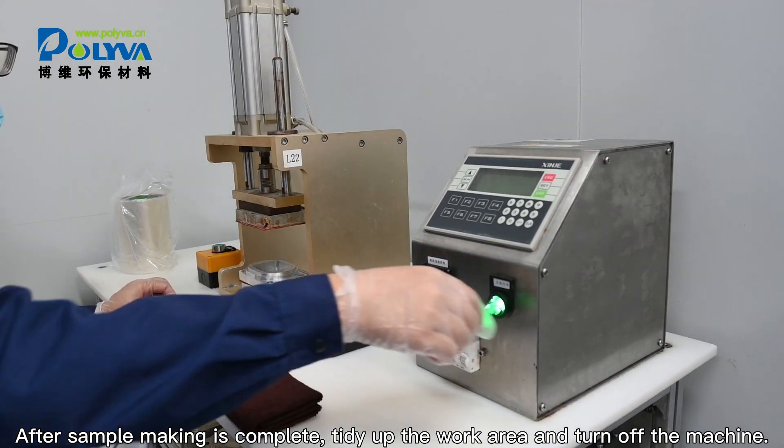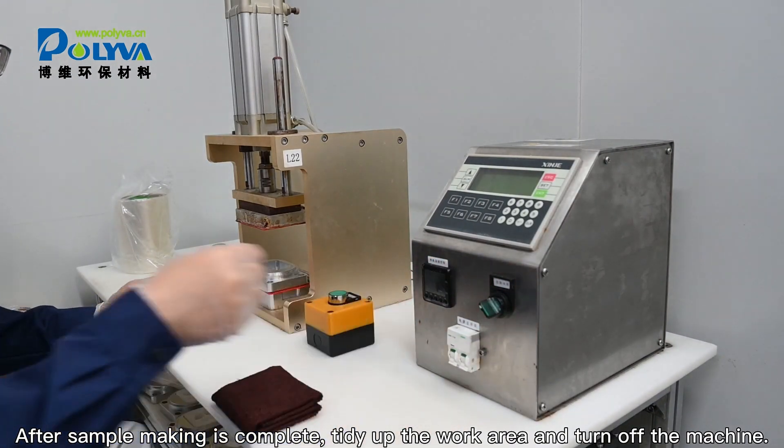After sample making is complete, tidy up the work area and turn off the machine.